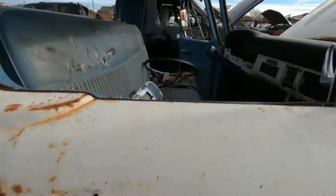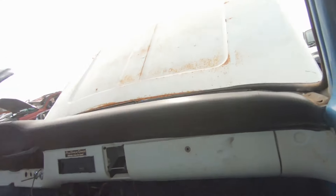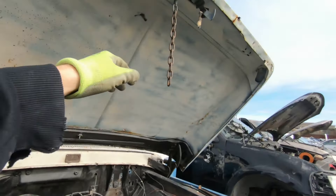Most of the damage is after it gets here and gets destroyed when it comes down. It also gets banged around by the forklift a bunch. Old school with the chain.